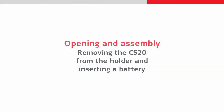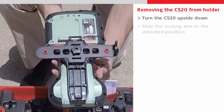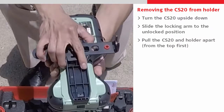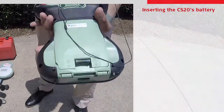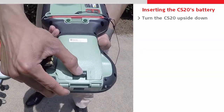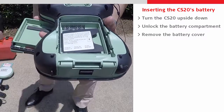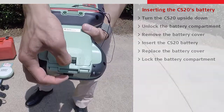Next let's look at the CS20. First we will remove it from its holder by pushing the holder's locking arm into the unlocked position and then pulling the holder and CS20 apart. We can then insert a battery into the CS20 by unlocking its rear compartment, removing the battery cover, and placing the battery into the CS20 before replacing the battery cover and locking it once again.